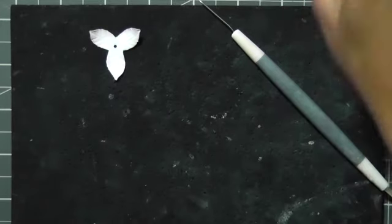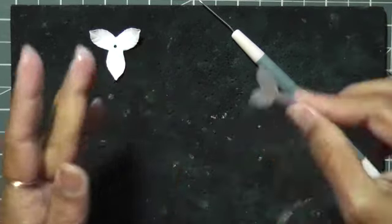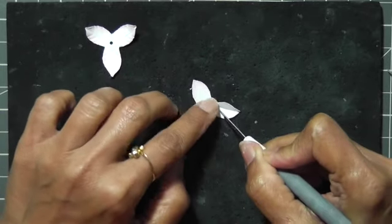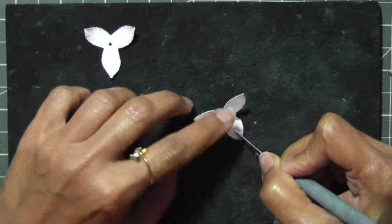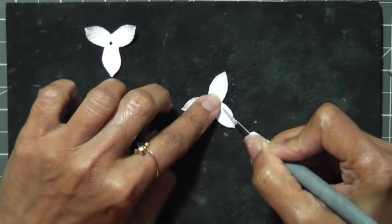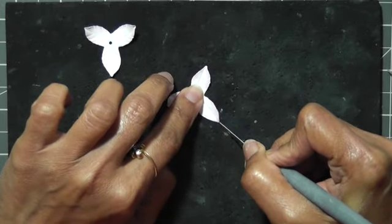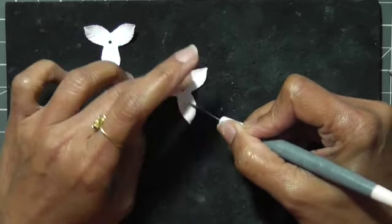Likewise, I'm going to do it for the second petal as well — damp it with water, then start from the center towards the edge. One, two, three lines. You can make more veins, but I think three should be good, otherwise it gets too crowded. These are very quick flowers to make. If you're planning a project and want to make this flower, I think within one hour you can get a nice number of flowers.